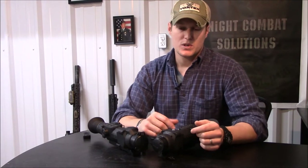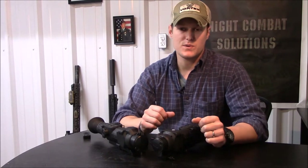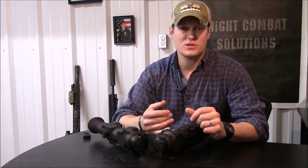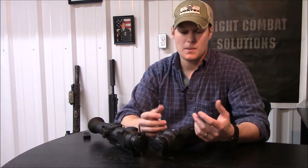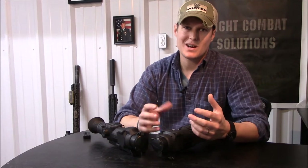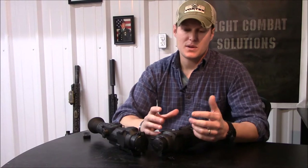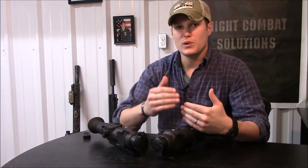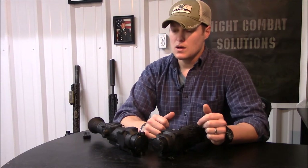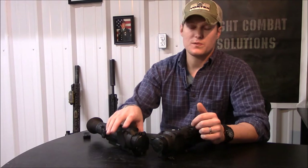I'm quite confident shooting steel, hogs, coyotes and similar targets that the 38A can handle 300 yards on steel pretty easily. For live animals like hogs and deer I'd limit it to 250 yards, and for coyotes that move constantly I'd say 200 yards is the limit where I'm 100% certain of good shot placement. I would add about 50 to 75 yards to those numbers for the 50A.